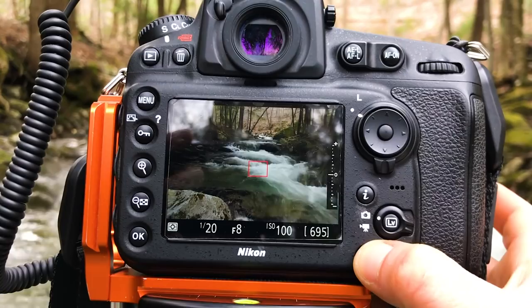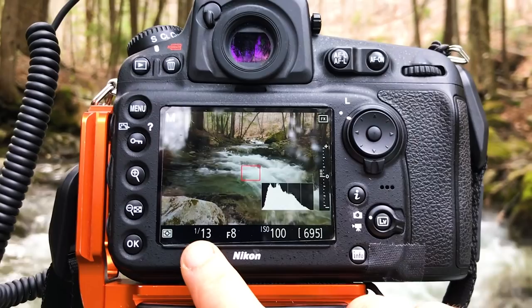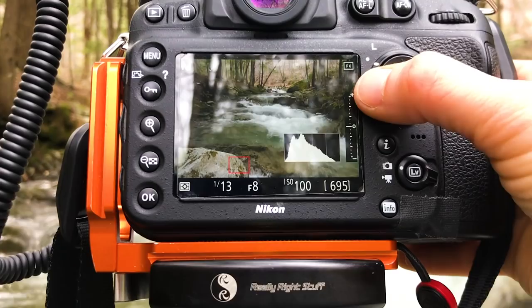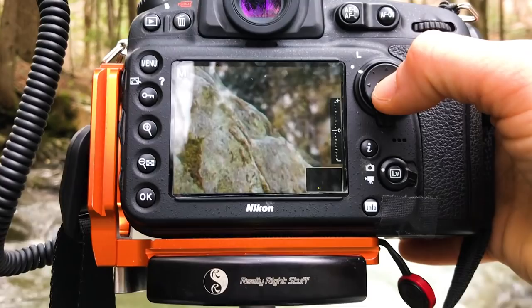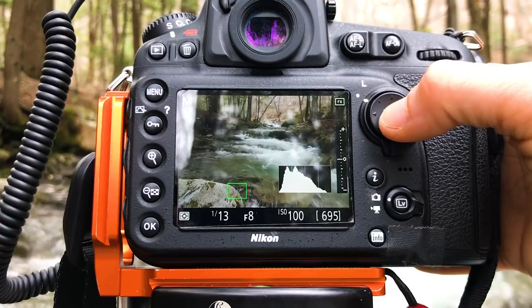I'm shooting in manual mode and we can check the histogram here. I could go a little longer on my shutter speed, so let's go with 1/13th of a second and see how that looks. The first thing I'm going to do is move my focus square over to this rock, and I'm going to pick an area of the rock that has some contrast, because that is what autofocus focuses on — it finds areas of contrast. I'm going to pick the corner of that rock, zoom in 100%, and autofocus to see if it works, then go back out and hit the shutter button.